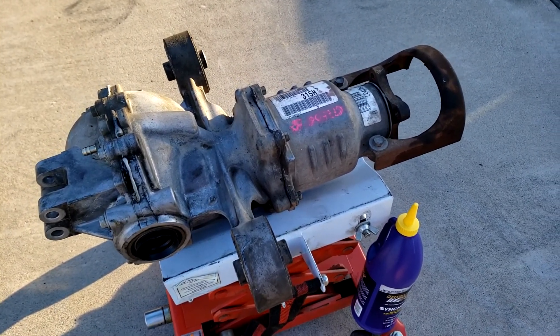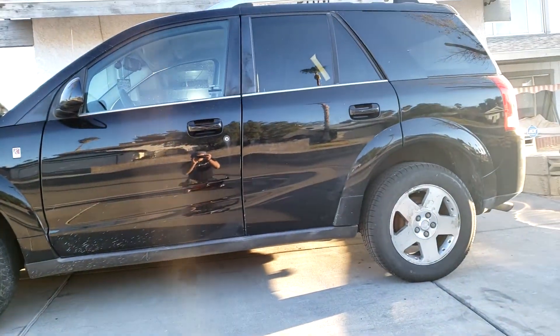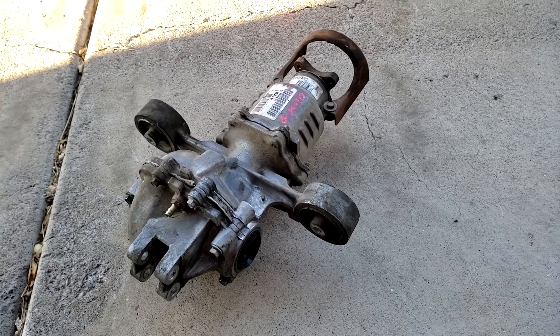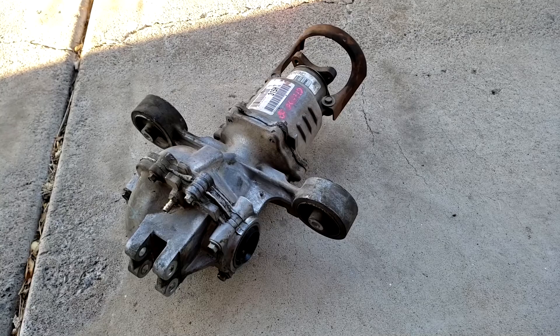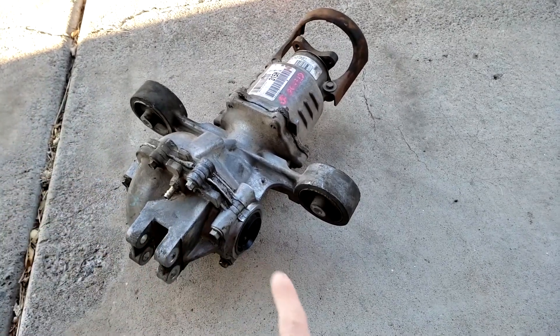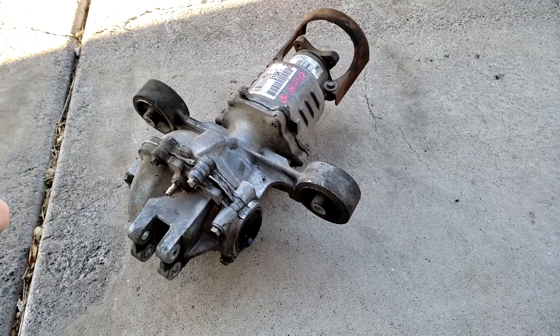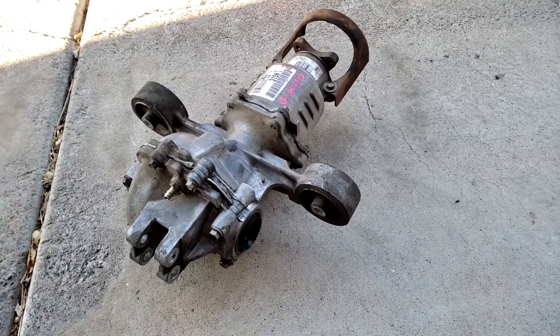In this video we're going to be replacing a rear differential assembly in a 2007 Saturn Vue. The procedures in this video will apply to pretty much any four-wheel drive or all-wheel drive with a rear differential. On this one we have CV axles that go in either side, but the principles are very much similar depending on the year, make, model, and body style of your car.